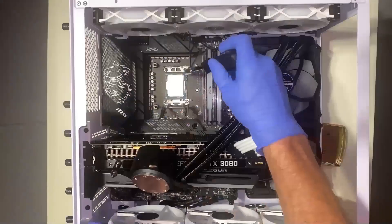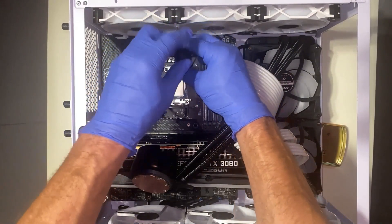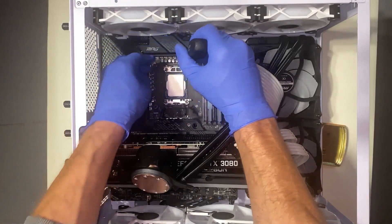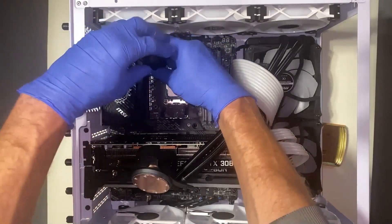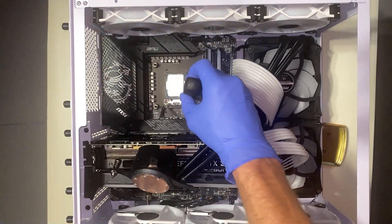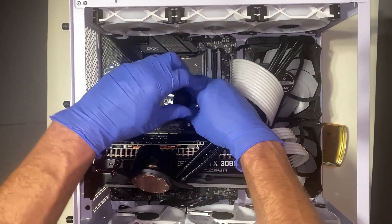You're going to want to leave your CPU in there, but remove the screws for both the top and the bottom bracket. You're going to be using those same screws to install the new bracket. This bracket did not come with instructions — it comes with four washers and a tool, as you can see.